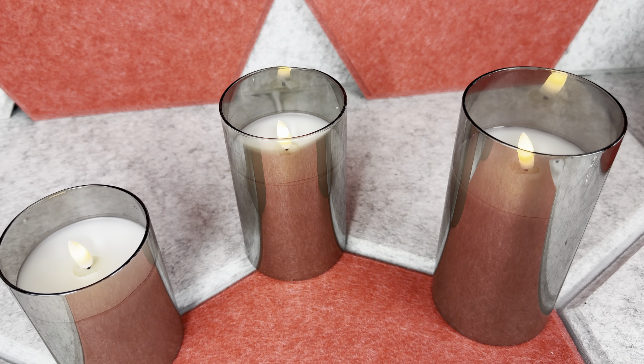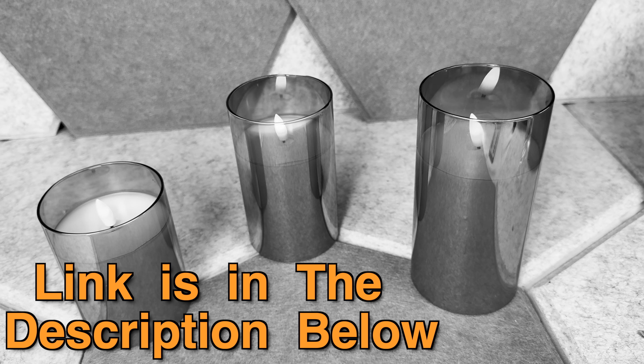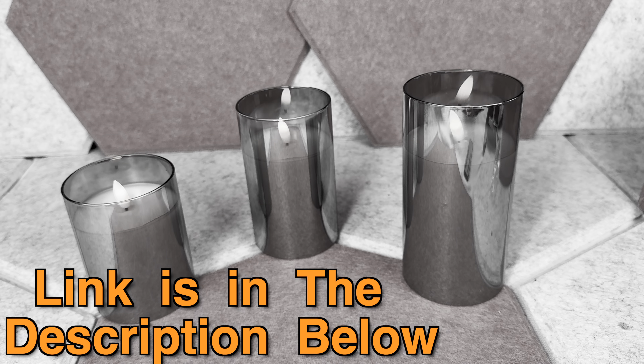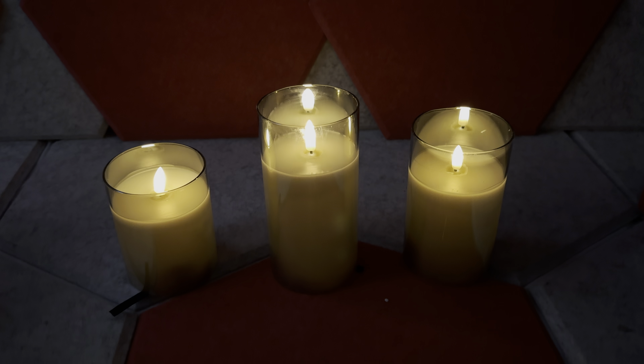Hey there, since this is a very quick review and I don't want to interrupt it later — if after watching you want to check these LED candle lights out, the link and disclaimer is in the description down below. Now please enjoy your video. Hi, today I want to show you these LED candles I bought.